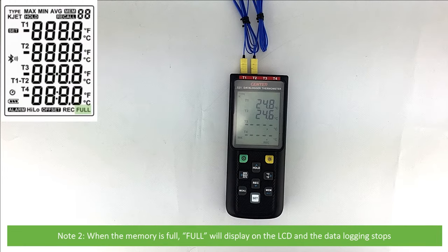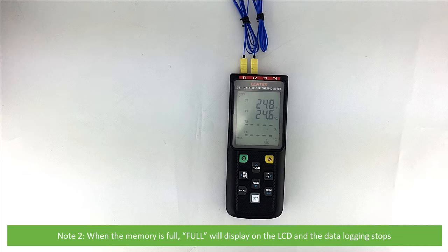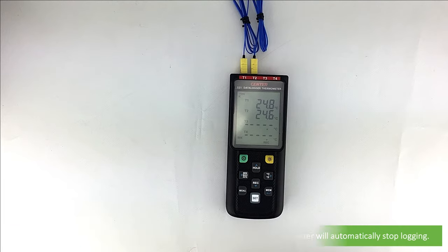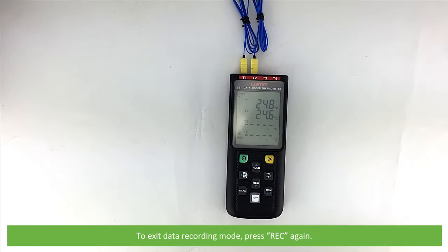When the memory is full, full will display on the LCD and data logging will stop. If the battery power is critically low or becomes low during recording, the meter will automatically stop logging. To exit data recording mode, press REC again.